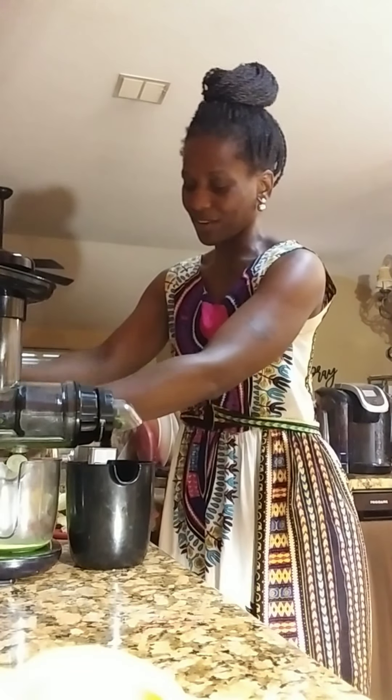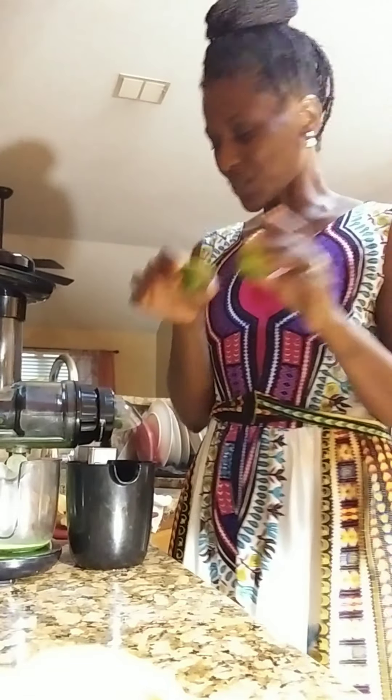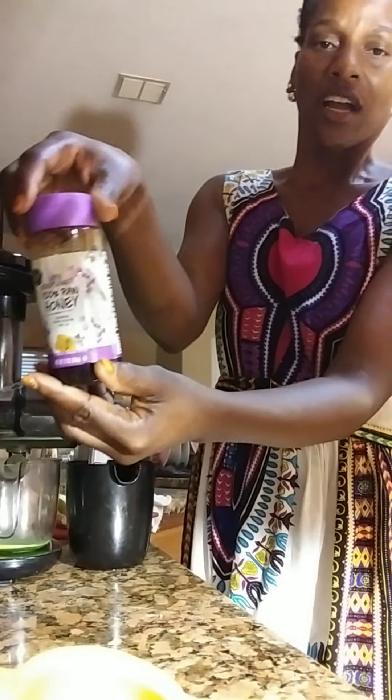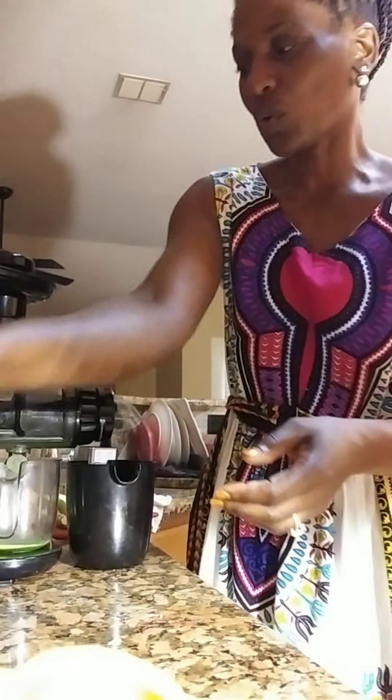I have two bunches of kale. I have three apples cut up. I have some ginger slices that I'm going to put in. I have one lemon, one lime that I'm going to squeeze, and I have my raw honey — my dark wildflower raw honey — that I'm going to incorporate.